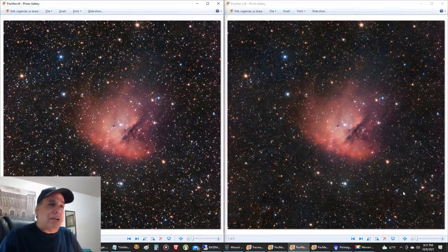I'm not going to go through the whole process of what I do — I've already covered that with the Pleiades and Andromeda Galaxy in prior videos. But which one do you like? I think I'm leaning towards the one on the right. I really like this true color with the one-shot color camera. I didn't think Pac-Man would come out that bright, so I'm impressed.